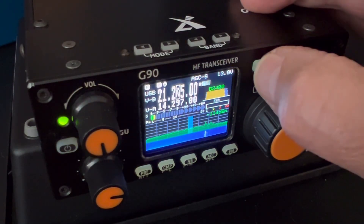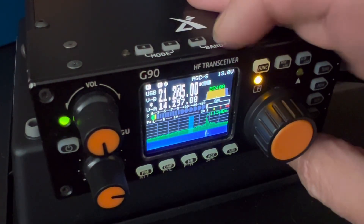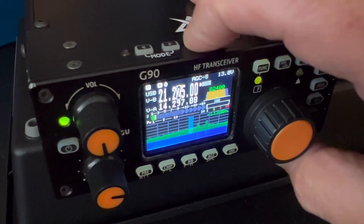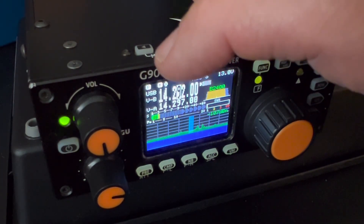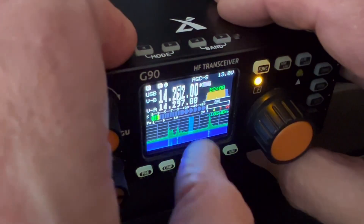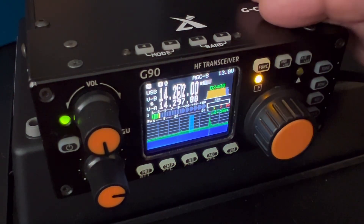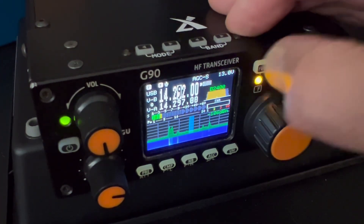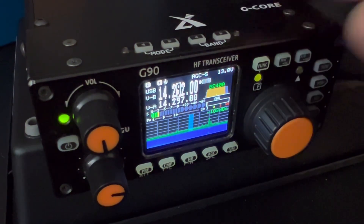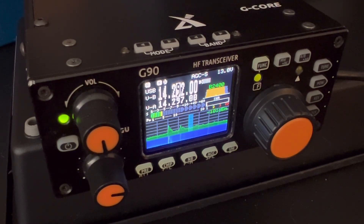Another thing with function: if you want to work split, hit the function key. You see where it says SPL down here. Let's change to 20 meters. So if I was working a DXpedition and I'm hearing them on 14.292 and they're saying five up, five up would be 14.297. Hit function, hit split, and you'll see that little arrow — that lets you know you're listening on 292, you're transmitting on 297. If you undo the function, you're still in split mode. Hit function and hit split again until that arrow goes away — now you're out of split mode.